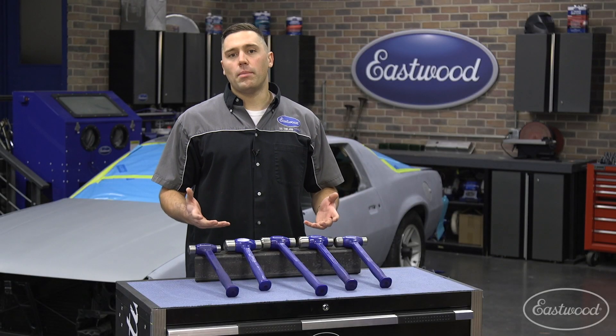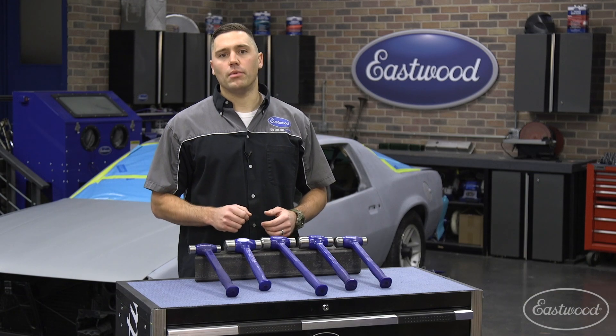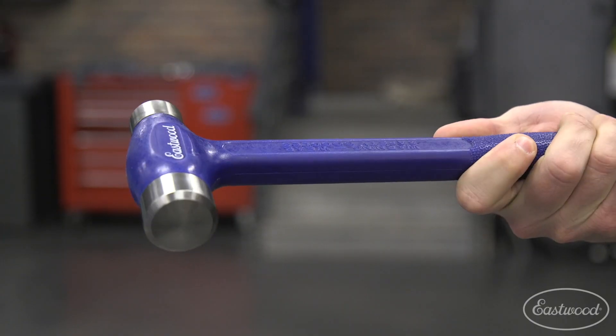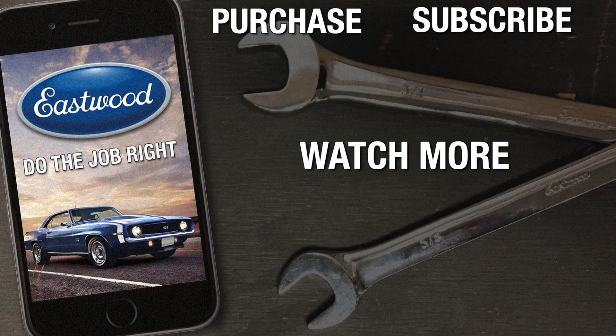Since every shop needs a dead blow hammer, make sure to check out the Eastwood flat-faced dead blow hammers, which are made right here in the USA. For more information, you can click or tap the button in the corner or follow the link that appears on screen.